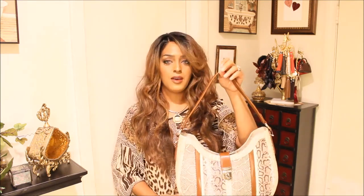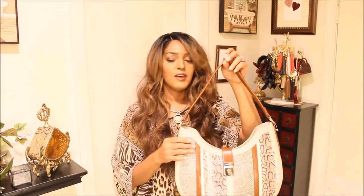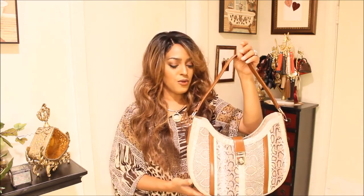I have this handbag in the color pecan and I absolutely love it — it's so comfortable to wear. When I saw this I had to get it. It retails for $365 and I got it for like $144 plus tax, so it was a really good sale.